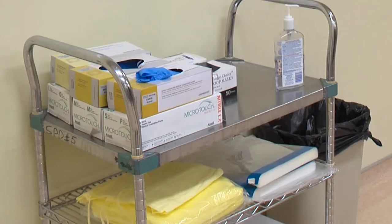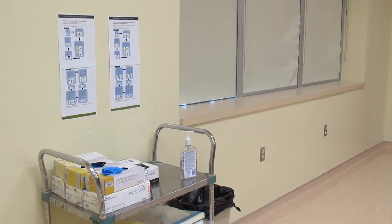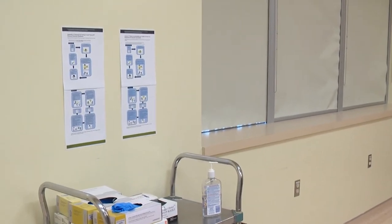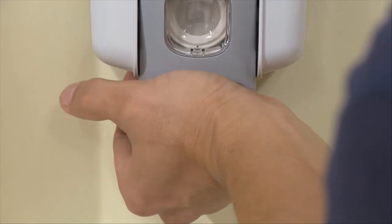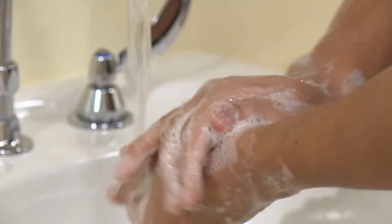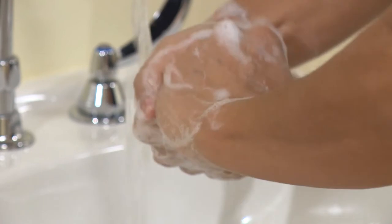The way to put on PPE may differ depending on the types of PPE used at your health facility. First, always perform hand hygiene using alcohol-based hand rub or soap and water if your hands are visibly soiled.